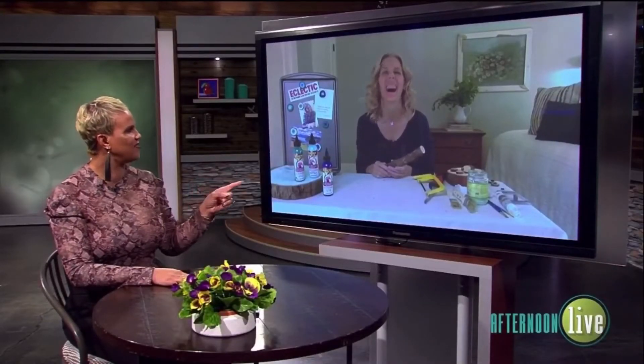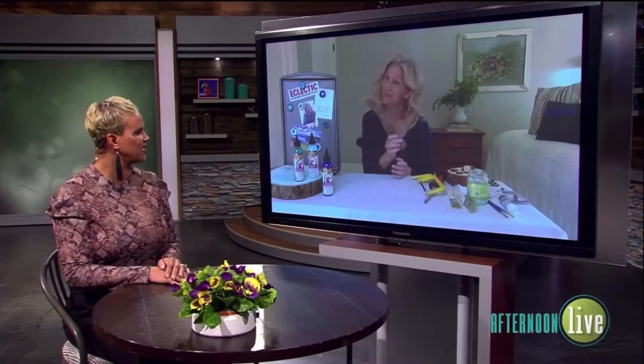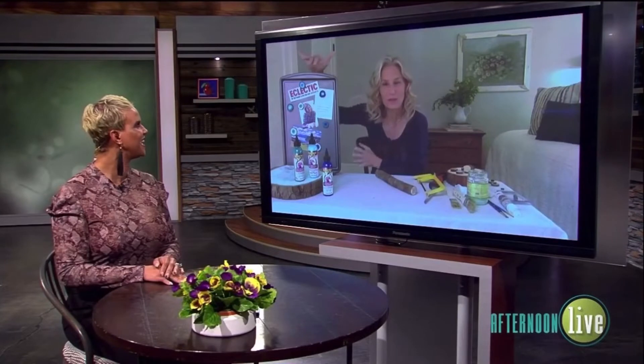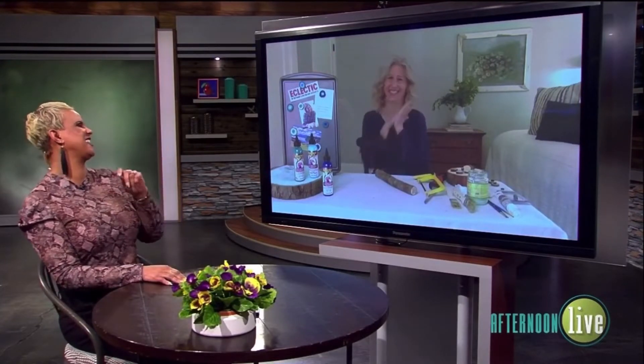What do you have in your hand and what exactly are we making today? We're actually going to be making refrigerator magnets. I collect refrigerator magnets, so I think this is really going to be cool. This is my makeshift refrigerator — it's a cookie sheet.